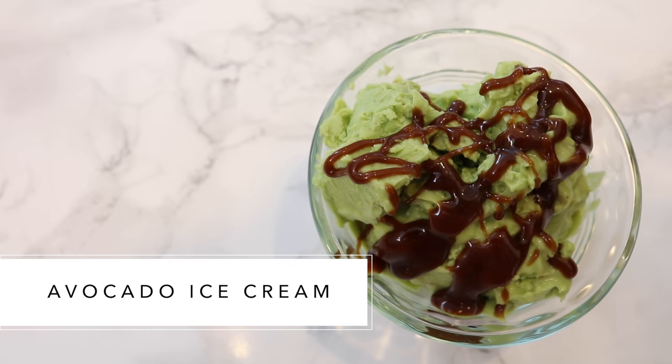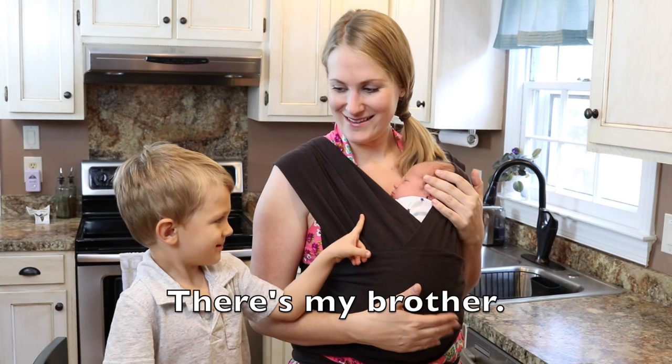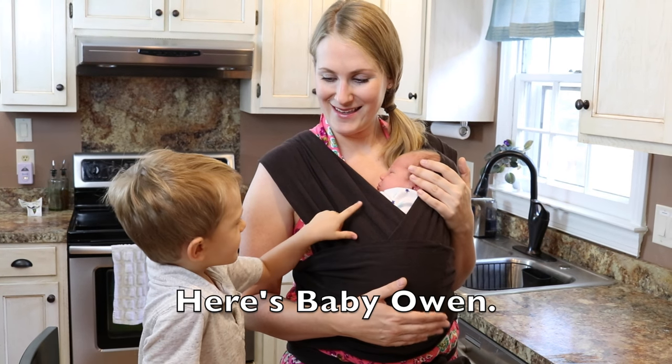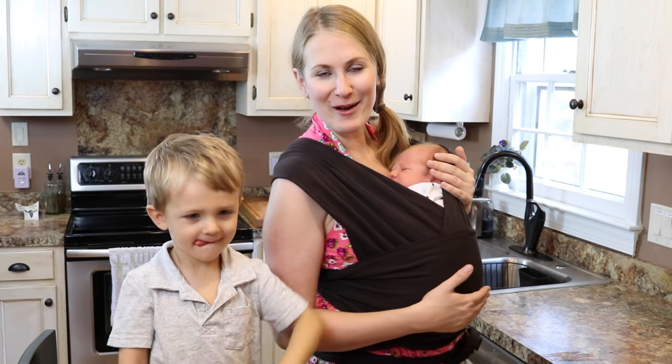And what color is this ice cream, Carson? Green. This is my brother — his name is Baby Owen. He's joining cooking with Carson as a special guest today.